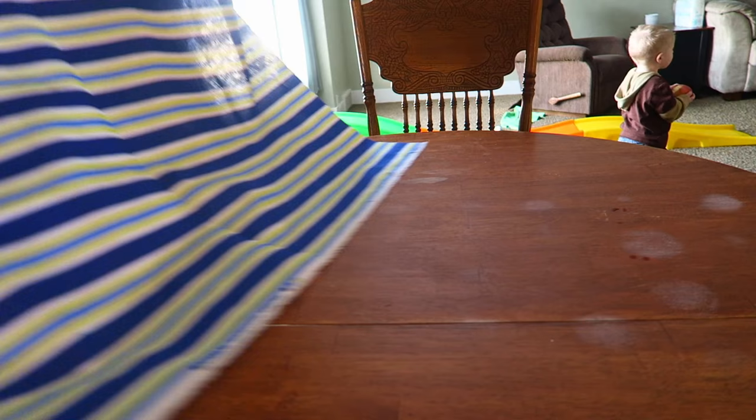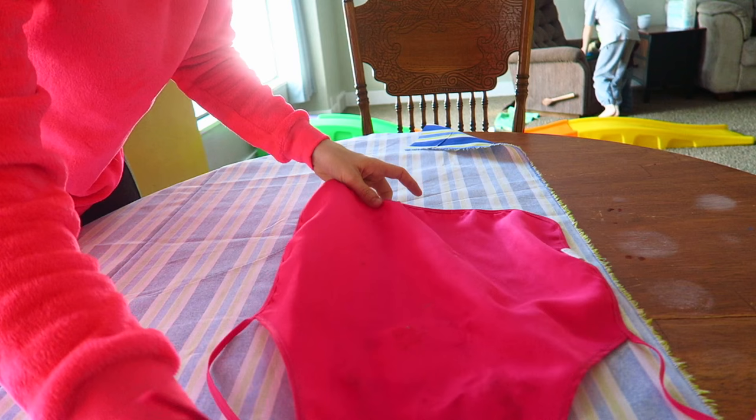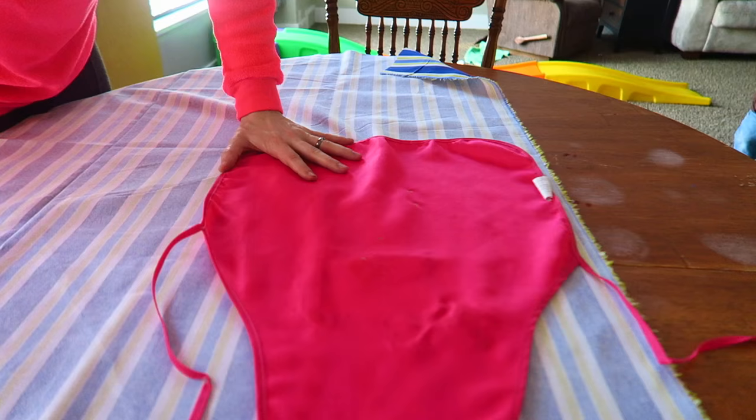I got a whole yard of each of the different types of material, which is way more than I actually need. For right now, I've got the kids watching a movie downstairs enjoying themselves so that I can cut them out and get them ready for them to glue together. The first thing I'm going to do is lay it out with the white side up and place my kids apron right on top of the material, using as little as I can so I have plenty of extra material to make some big ones later. So I'm just laying it flat and now it's time to cut it out.